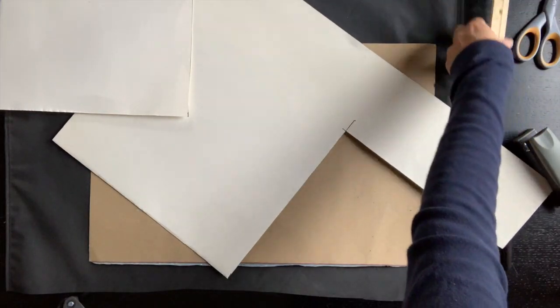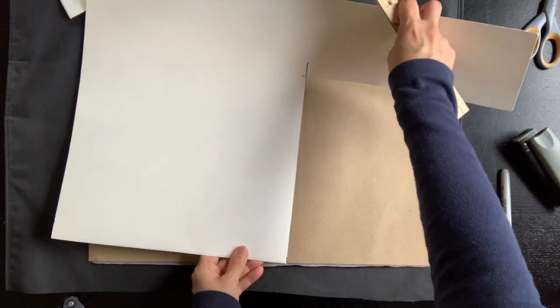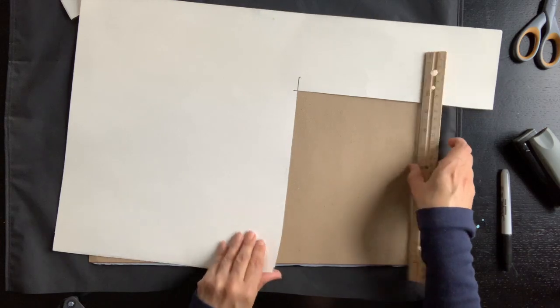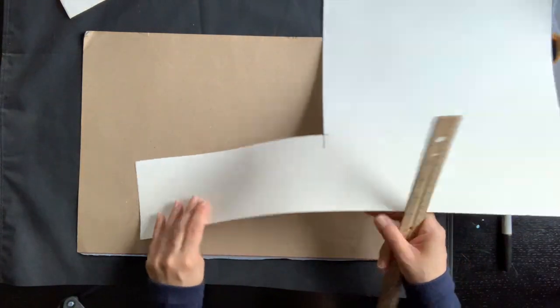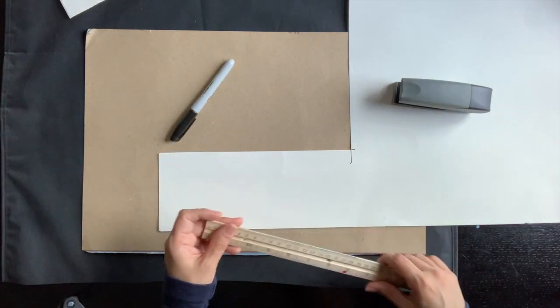Next we're going to cut a four-inch by 21-inch long sheet for the band. Now it depends — you have to measure the width of your child's head, but you could always adjust it.